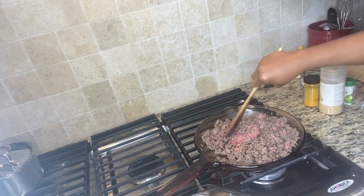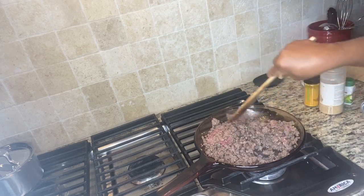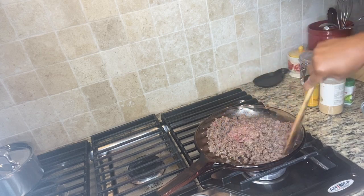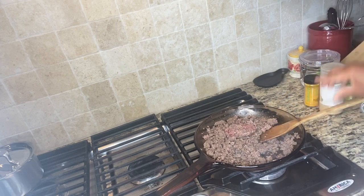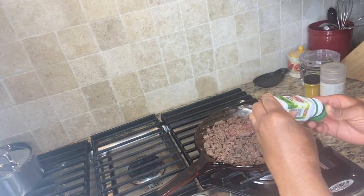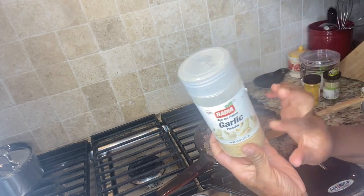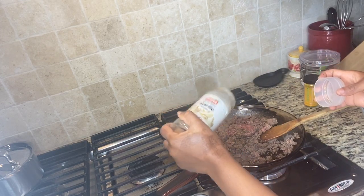The frozen ground beef is almost melted — melting it slow by slow. Since I'm making a beef sauce to cook my spaghetti, I'm going to add some spices. This is thyme — I'll just take a little bit and put it in. And I'm going to put some garlic powder — just garlic powder — a small amount.